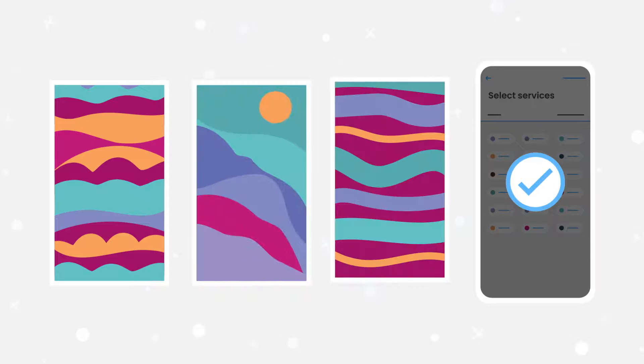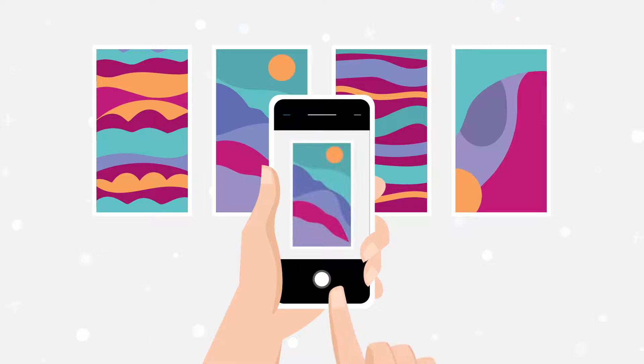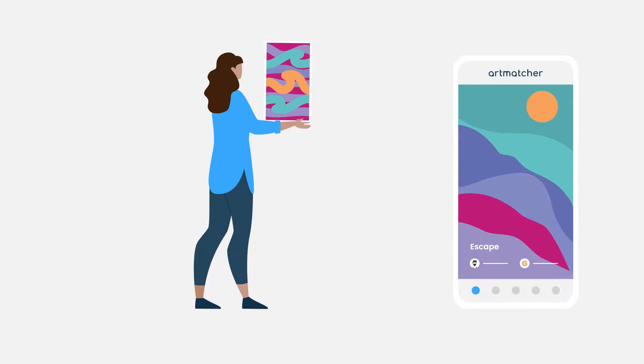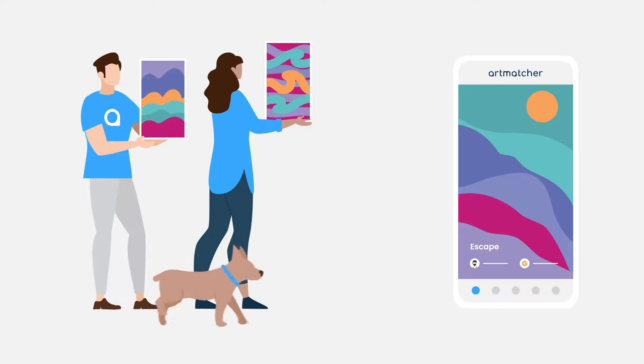Now you can upload your artwork and provide a description for each piece. Take a pic from your phone and edit as you see fit. Add many artworks to your profile so that each piece is eligible to be swiped by a potential match.